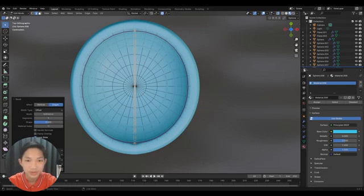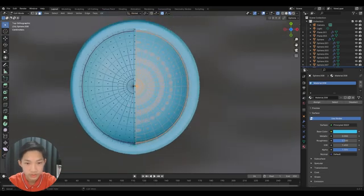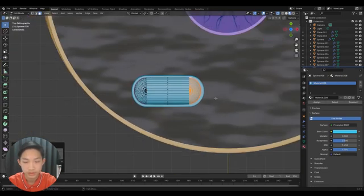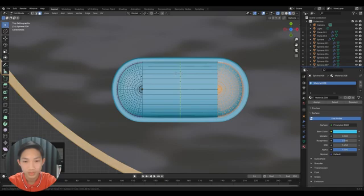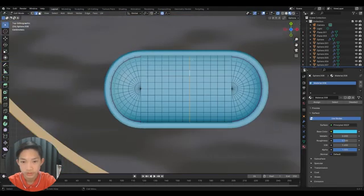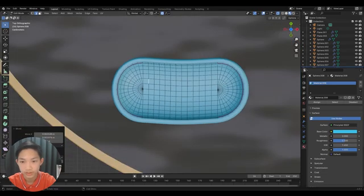Go into X-ray mode and press 3, then select the right half — not the middle line. Turn off proportional edit if it's on and drag that half out. Then loop cut it by a lot so it matches the other side. Hold Alt to select those edges and press O, then go back to top view and move things around to make it more distorted and natural.